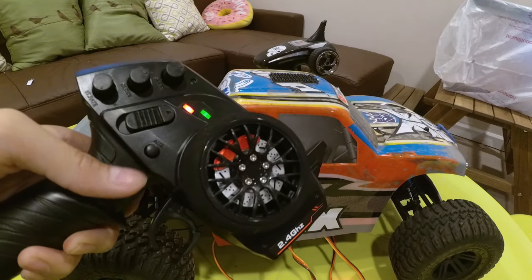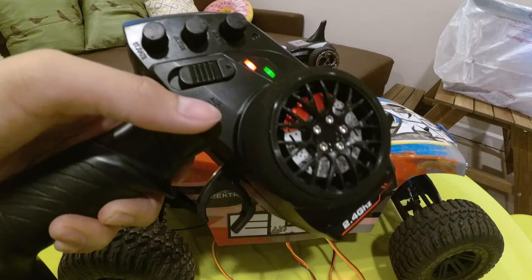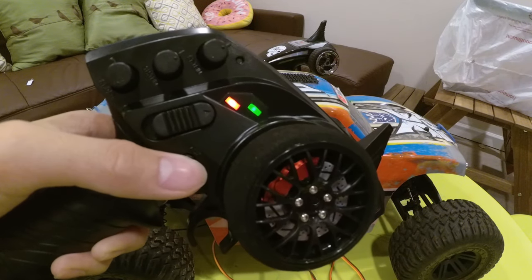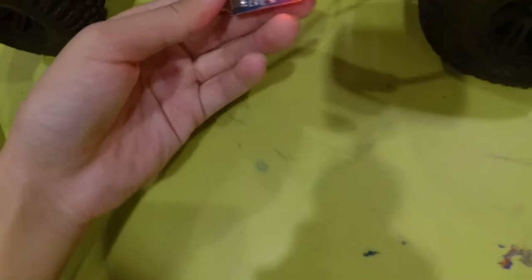Since we have the Dr. Mad Thrust electronic switch, we can just click the third channel button on and off to toggle the lights. Also, when it's on, there's an LED light on the switch itself — that's ironic.